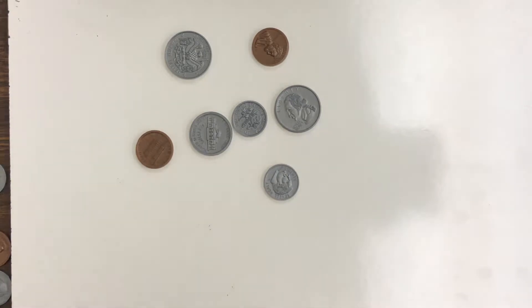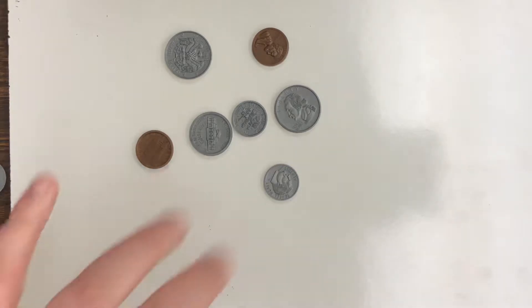Hey guys, welcome back. Today we're going to be talking about counting coins and figuring out the total amount of a group of coins.